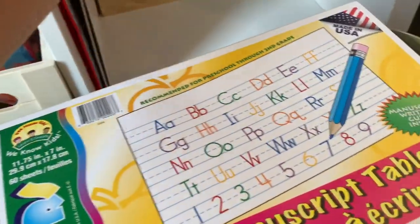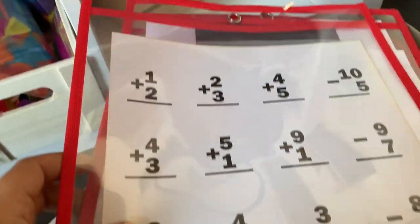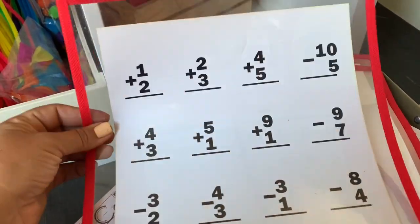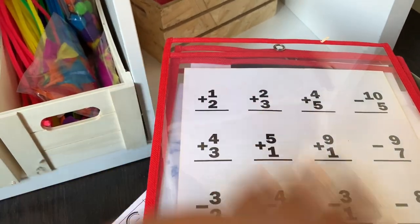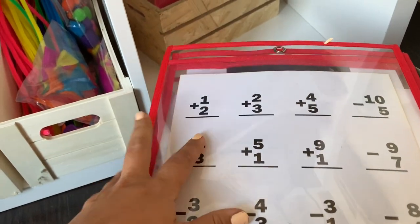Back here I have extra highlighters, glue sticks, and chalk. In here I have support materials: a dollar tree book for learning lowercase and uppercase letters, a dry erase version of that, and some plastic sleeve sheets from dollar tree that you can slip any paper into and use as a dry erase board — great for practicing math sheets, drawing, or writing letters without needing a whiteboard. These are awesome to have.